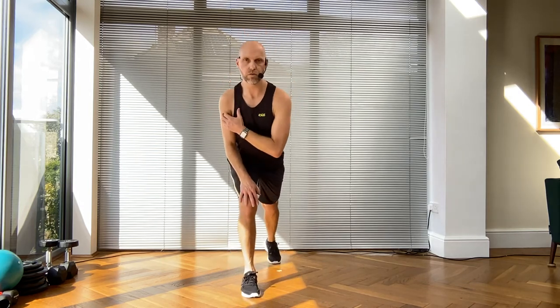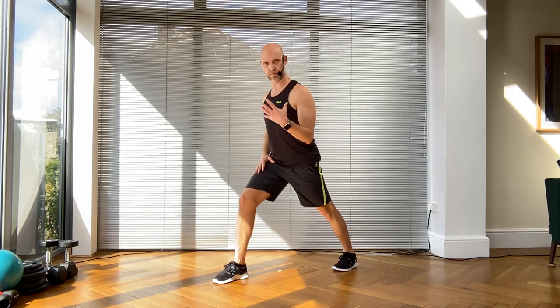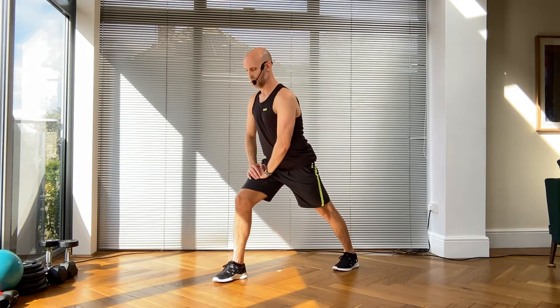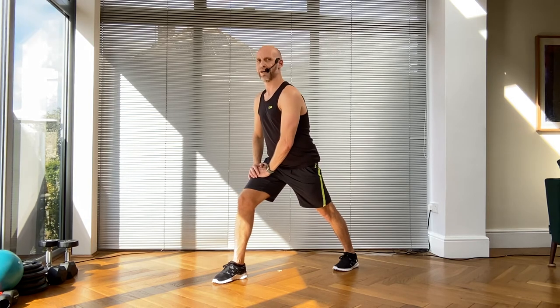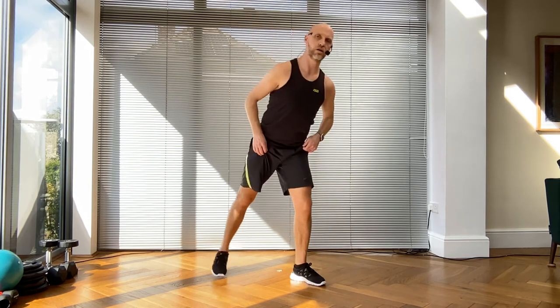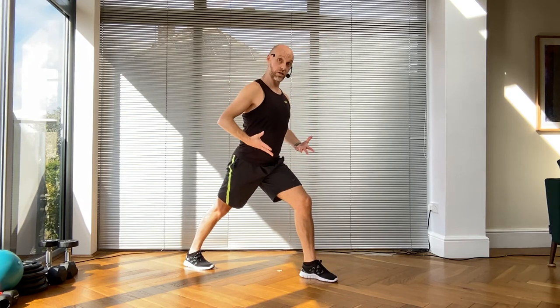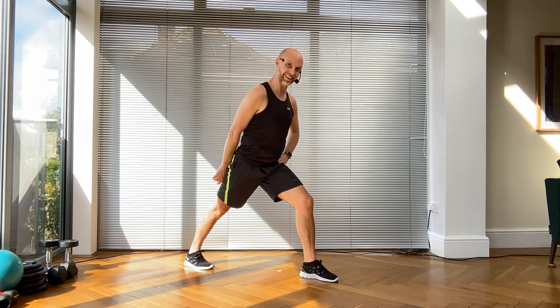We're going to bring it down to a calf stretch - step a little forward, right foot back. This aids venus return of the blood back around the body. Breathe normally. Let's switch sides - make sure your hips are square to your front, you're on two different roller tracks. Still standing tall but slightly hinged forwards. You should feel the stretch in the back of your legs - the calf and the Achilles tendons.